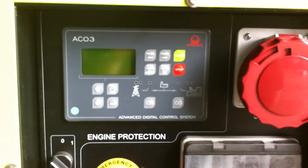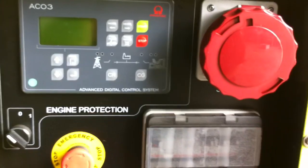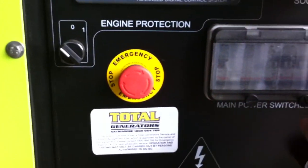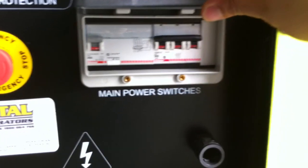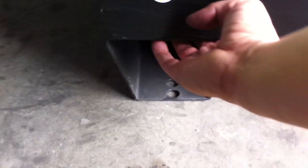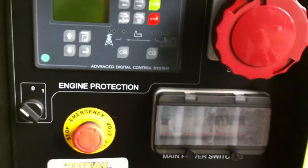This is Primex's ACO3 controller, manufactured by Comap in Europe and rebranded for Primex. This is the emergency stop. This is the on/off for the controller for the whole unit. This is where the RCD and circuit breakers are. Cable entry is either for your LTS panel, or it can also be connected up underneath this area here on the left-hand side where there's an entry point for cables.